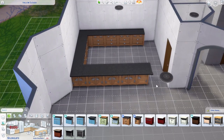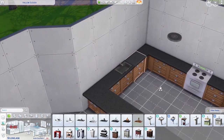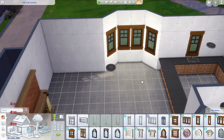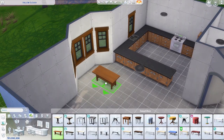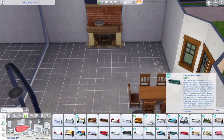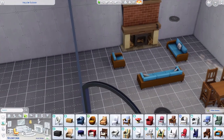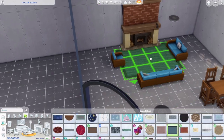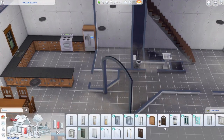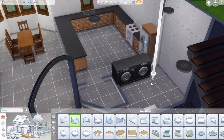I use either the Parenthood counters or the Cottage Living ones because I love how they match with the fridge. It worked and looked nice. There's the kind of bay area, and I keep the table at the end with just different swatches. I use the Seasons couches which look nice. I should have probably rotated that other one but it's fine.